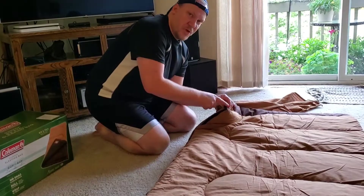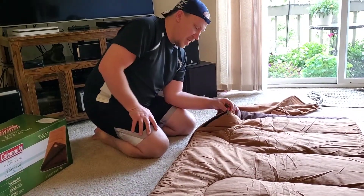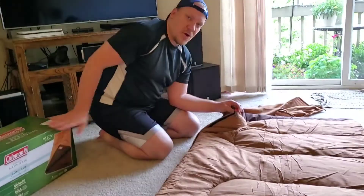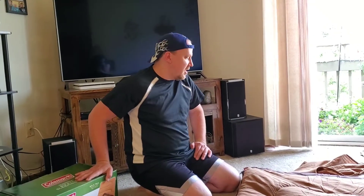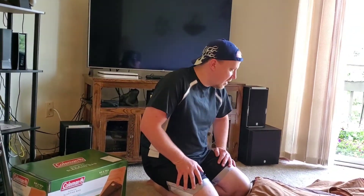The important thing is to not break this zipper. What is nice about the Coleman product is that if anything does break or rip within the 5-year warranty that comes with these sleeping bags, they will replace it or help you get your situation fixed. They have helped us in the past and we are very pleased with that.